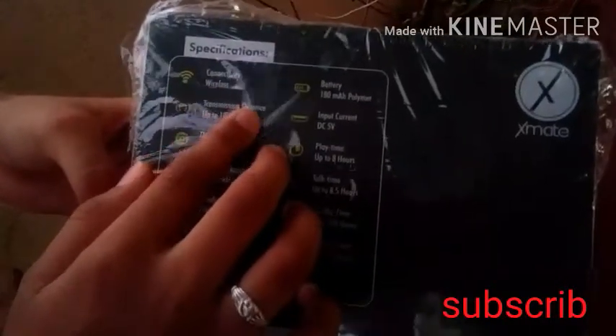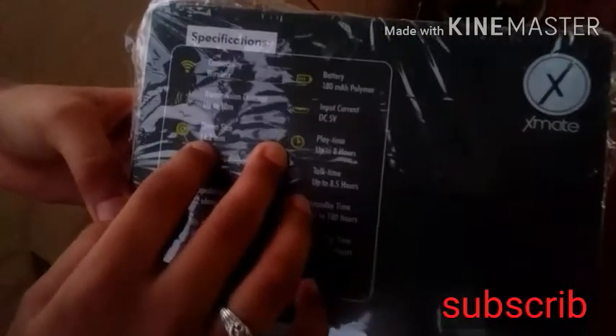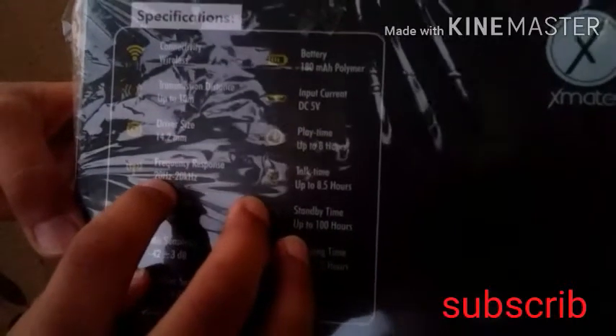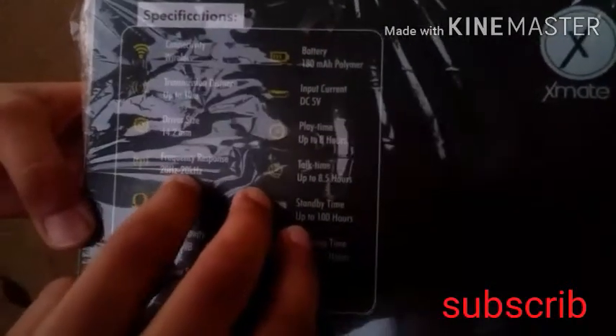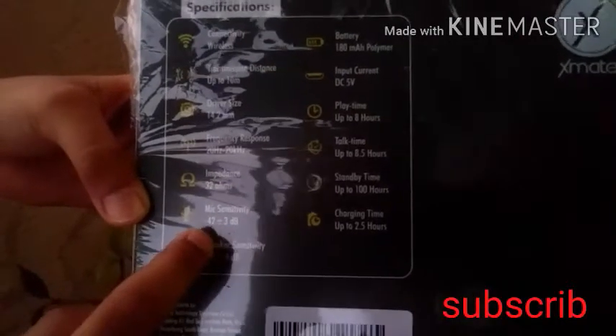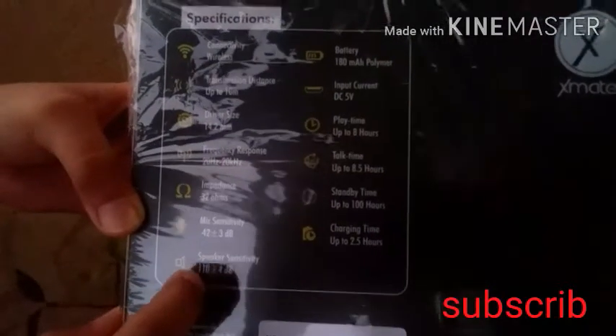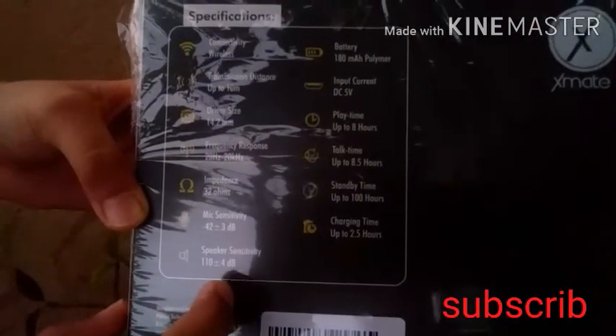The specifications of this headphone set: transmitter distance up to 10 meters, driver size 14.2mm, frequency response 20Hz to 20kHz, impedance 30 ohms, mic sensitivity minus 42 plus or minus 3 dB, and speaker sensitivity 110 plus or minus 4 dB.